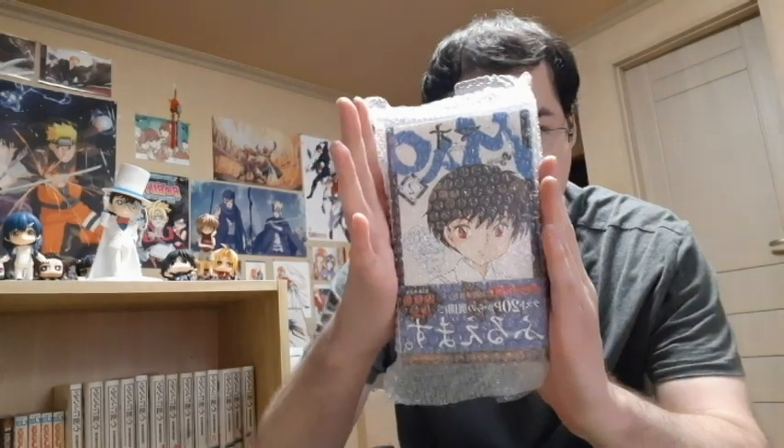Nice paper here. And here's what we've got — some manga. Let's check out what we've got. First things first: looks like Mao, Mao Vol. 2. If you don't know what Mao is, it is Rumiko Takahashi's new manga, and I highly recommend it. It's really good.